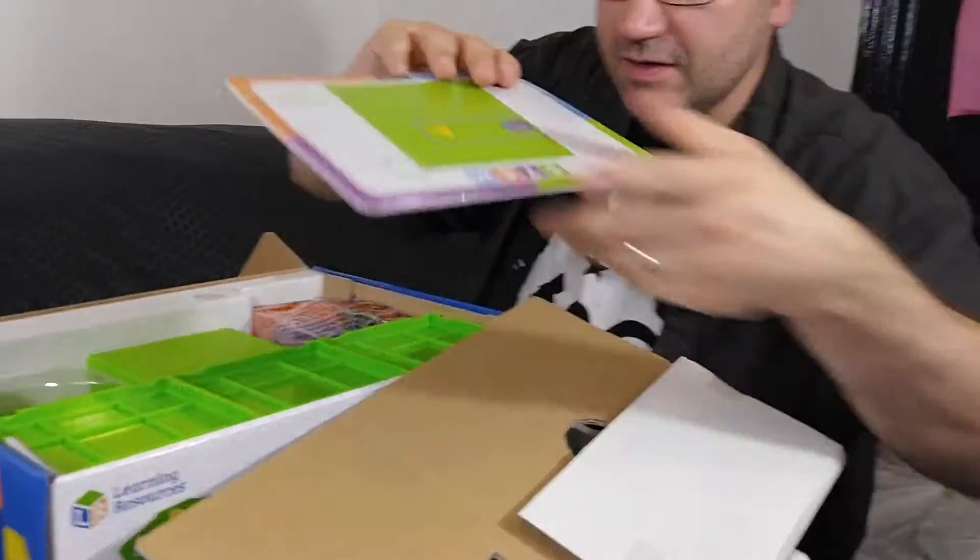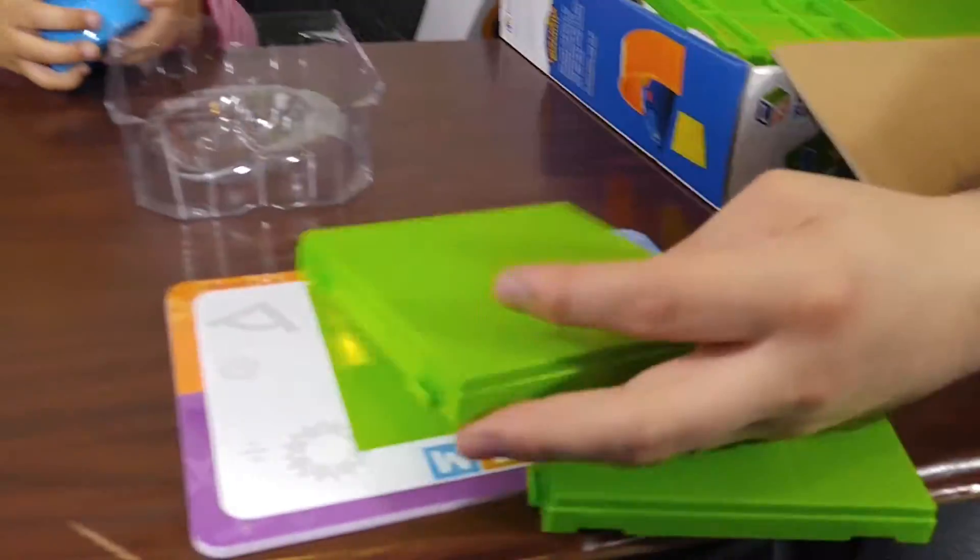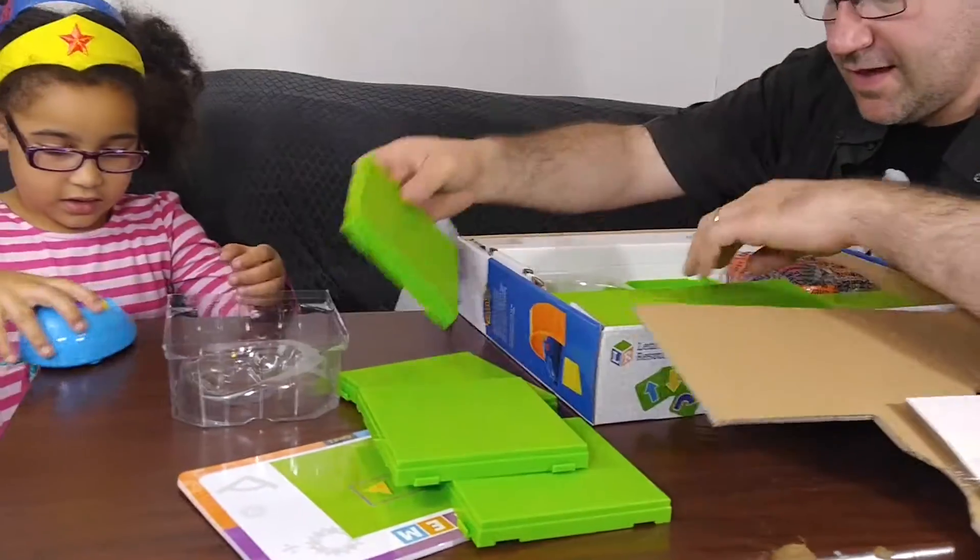Here are the cards, and here is a playpen.